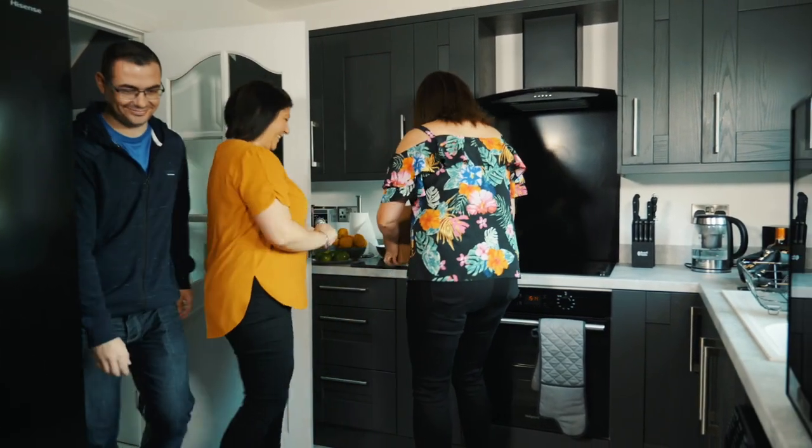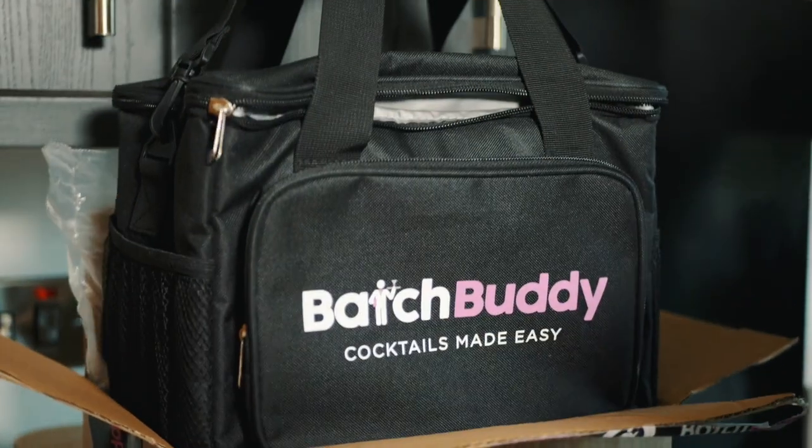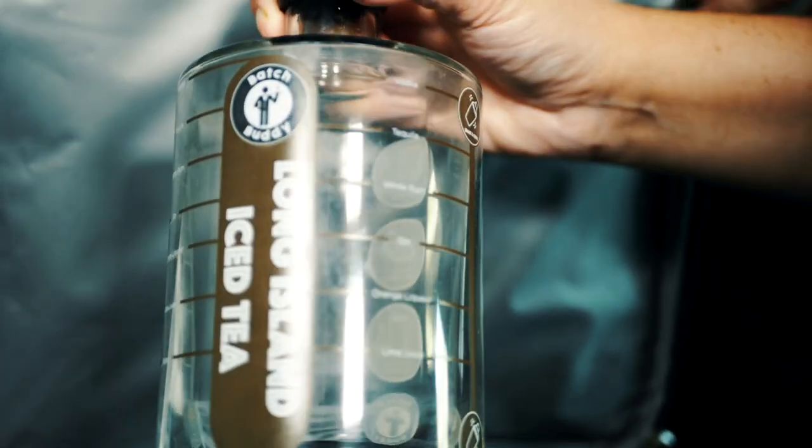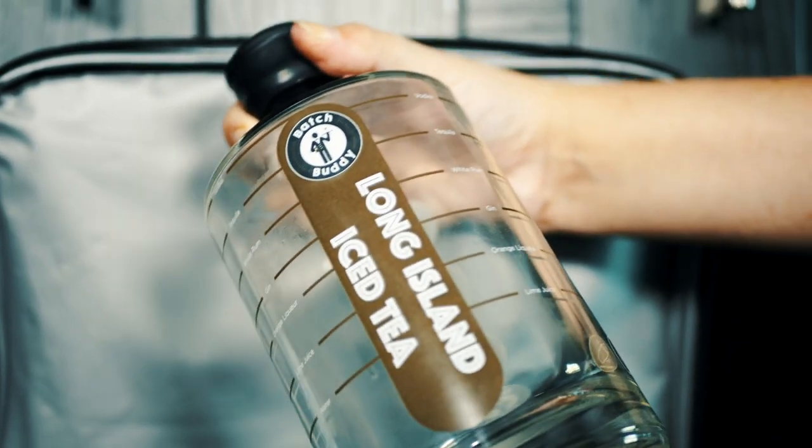BatchBuddy is a revolutionary new way to make cocktails. It makes it simple, allowing anybody that wants to the ability to make high-quality cocktails. It consists of batching bottles and everything that you would need to be able to make high-quality cocktails from the very first serve. No more shakers, no more measures, and no more failed attempts. Just simply good cocktails.